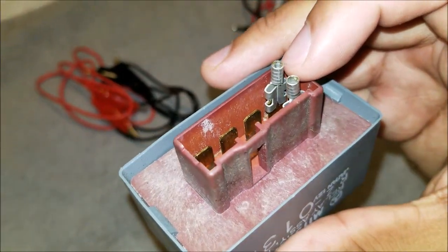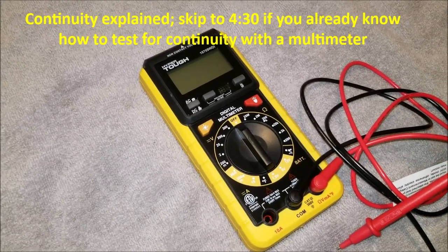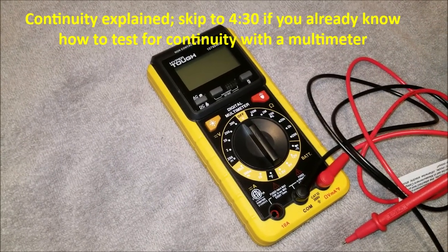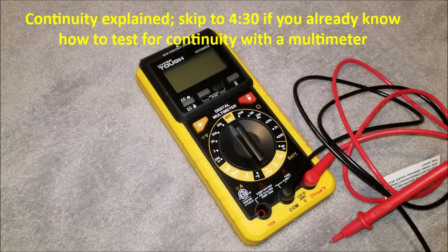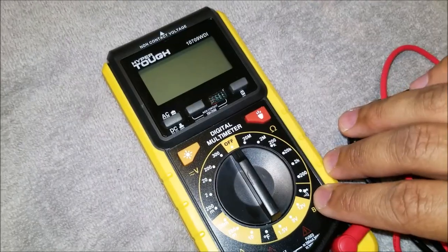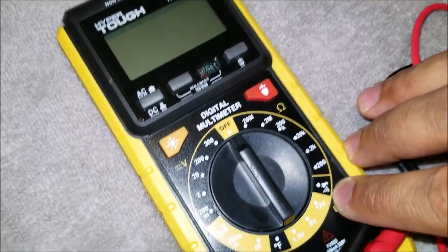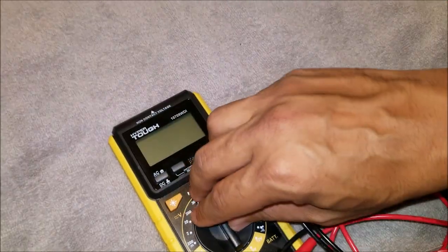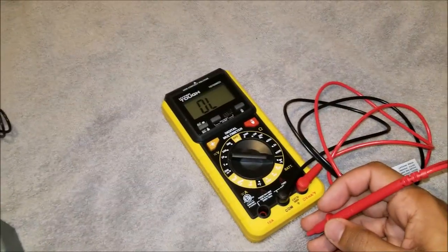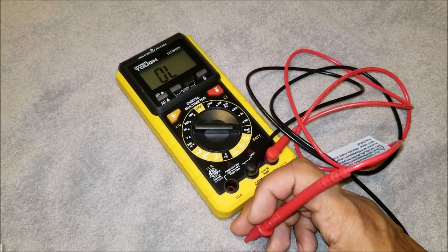For those not too familiar with continuity, it's a very simple concept — it's just measuring whether there's a complete path, a circuit, that an electron can take; making sure your circuit doesn't have any breaks in it. It's easy to test with a multimeter. You're going to look for a Wi-Fi symbol — it just means continuity on the multimeter, those three or four bars. Turn your multimeter to that setting and the multimeter will let you know.